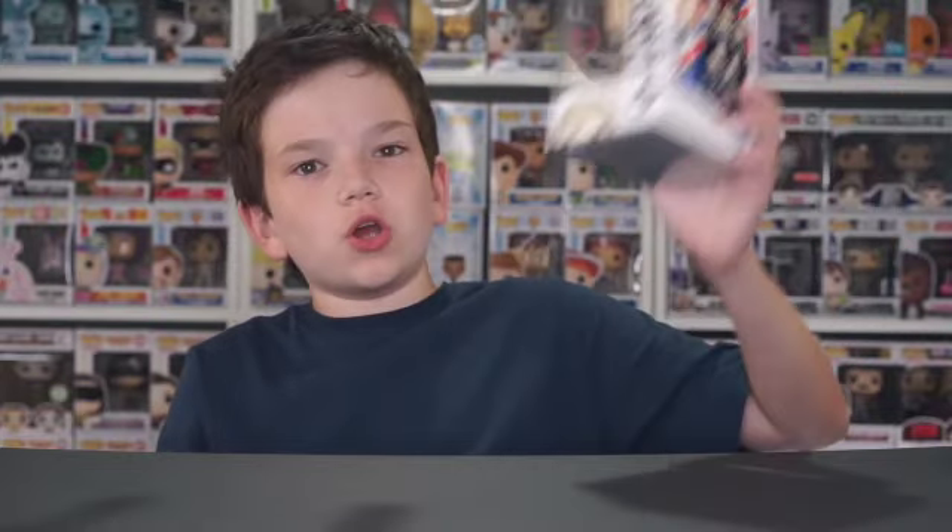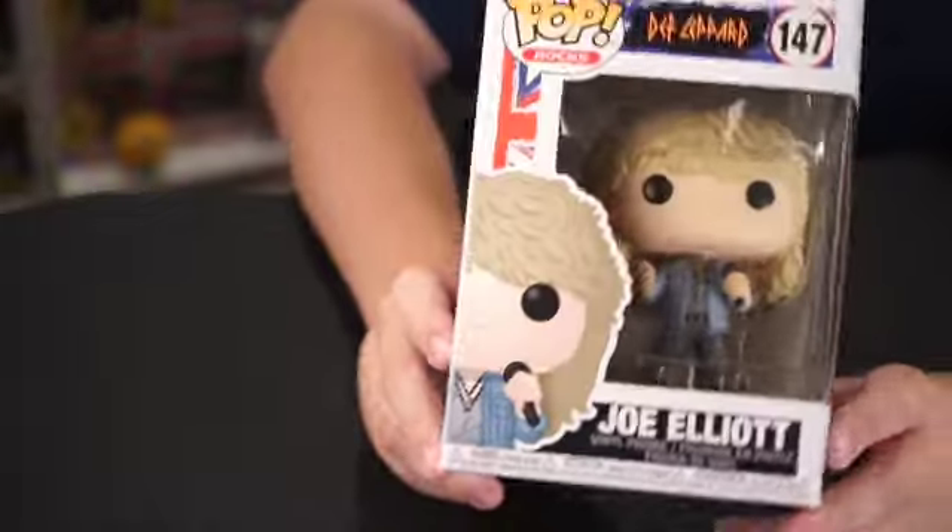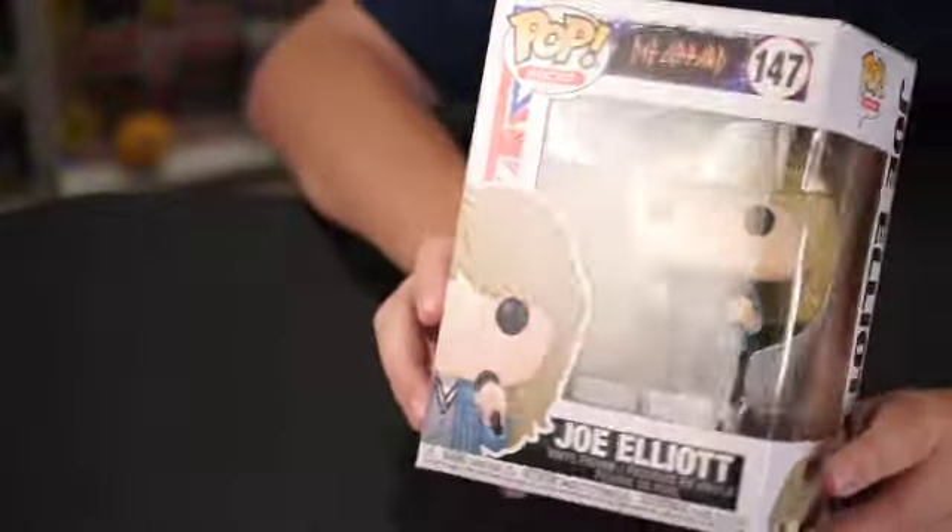So this is a pretty cool set. I got this from GameStop, and I got all five. The first one here is Joe Elliot. This is a pretty cool one, and he is the singer, because he's got the microphone.